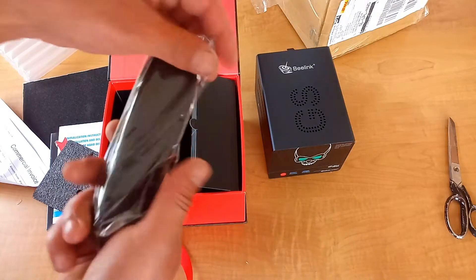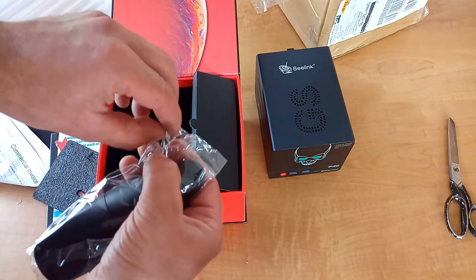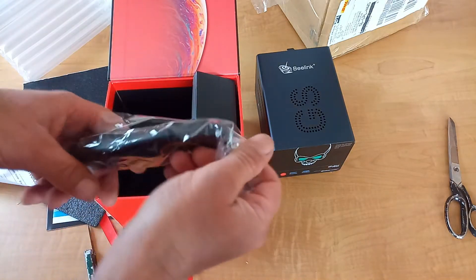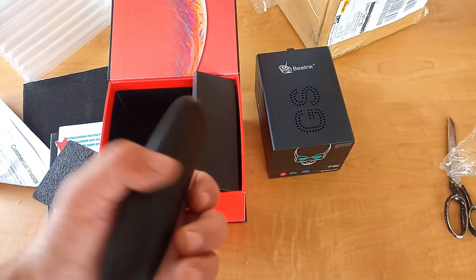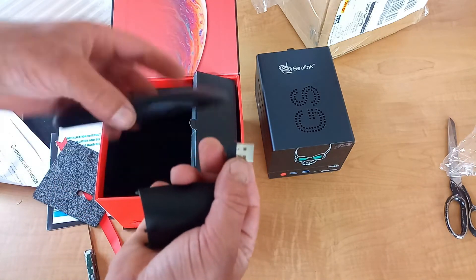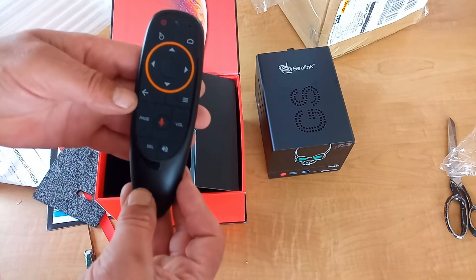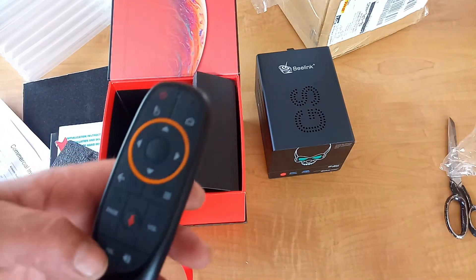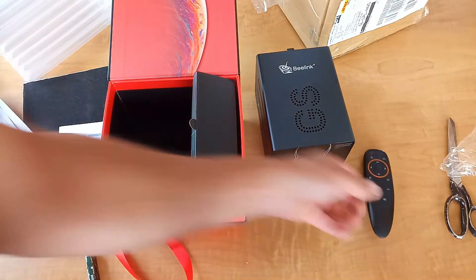There's a remote control. Now this time I'm not going to throw the remote away like I normally do - normally the TV boxes come with infrared remotes which I just hate. This one comes with a nice air mouse. There should be a little dongle inside - plug that into the TV box, put some batteries in, good to go. This is also a voice remote as well.